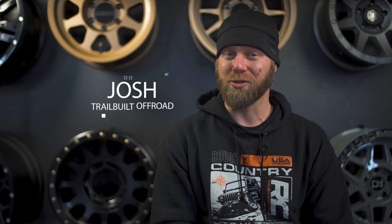Make sure and smash that subscribe button so you guys can hold on to the ride with us. Hey, what's going on guys? Josh from TrailBuild.